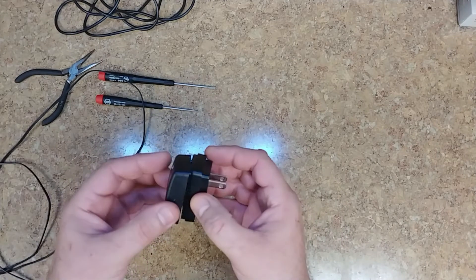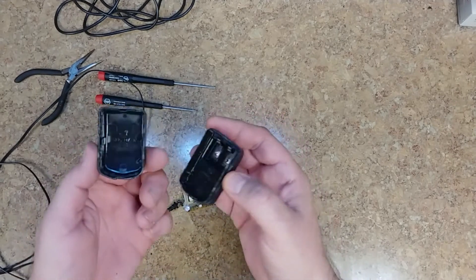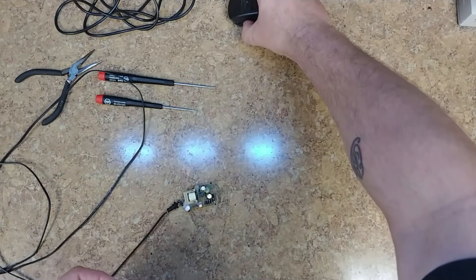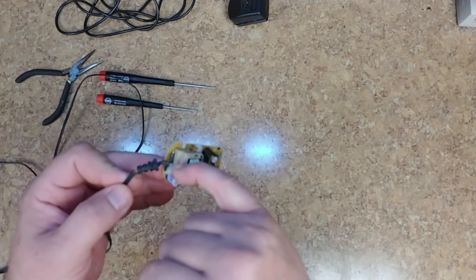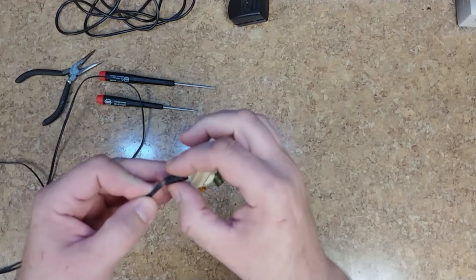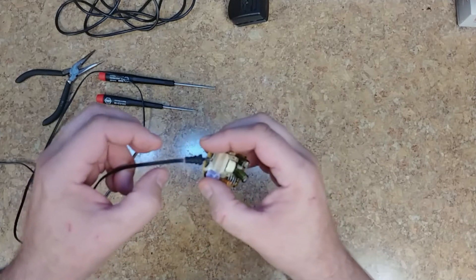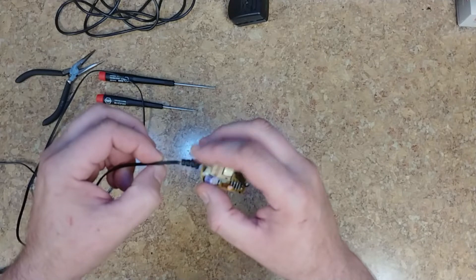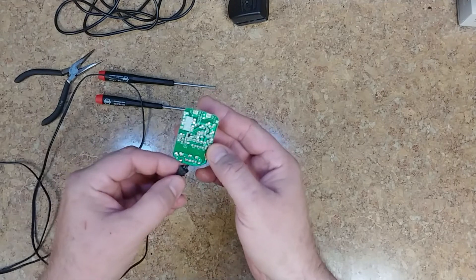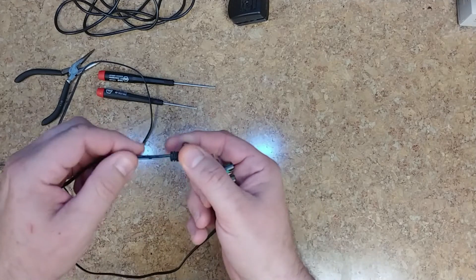The housing luckily comes apart pretty easily if you know what you're doing — wedging and prying it apart without damaging it. Usually these are glued together; this one was glued together and I got it apart without damage. Basically what I'm going to do is desolder it, cut this protective piece, split it, pull the wire out from inside, move it to the back, put the wire back inside, and then re-solder my connections. Not too much of a big deal.